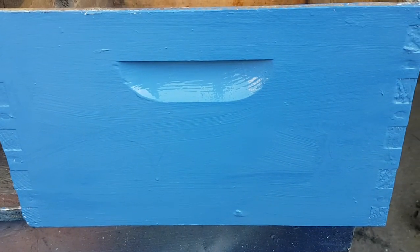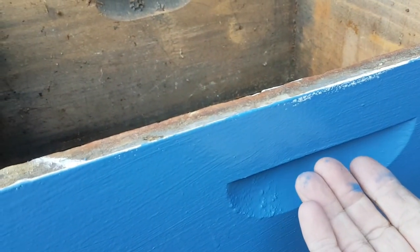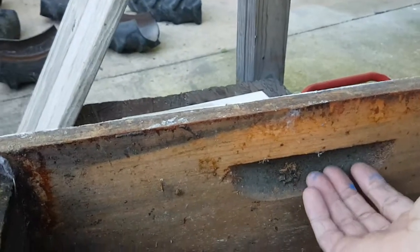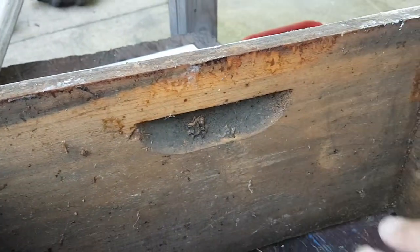I was painting this bee box and typically they have handles on the outside. When you pick it up, there's wet paint right there — it's easy to do that. Now sometimes you can put the handles on the inside, but it's kind of hard to do that because you've got to take all the bees out.